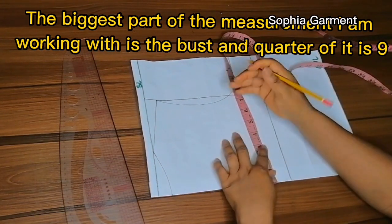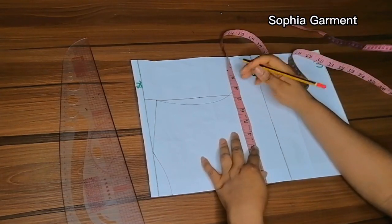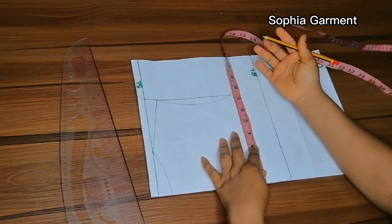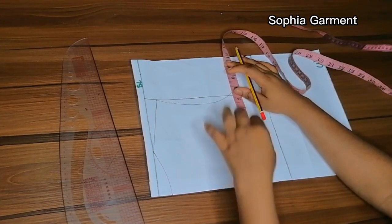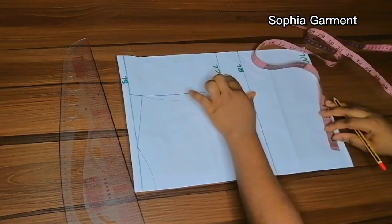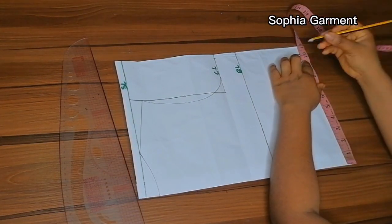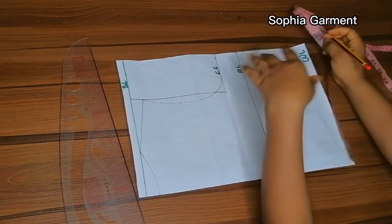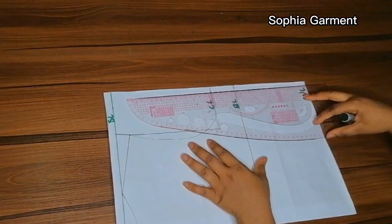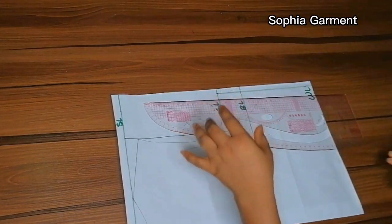So right now I'm just going to be marking 8 and a half plus half an inch for ease and then one inch for sewing allowance. I'm going to add it to the bust line over there and also take the same marking at the waistline. Now if you don't want yours to be very free at the waistline, you can just maintain your waist measurements plus ease and one inch for sewing allowance. I'll go ahead now and connect the marks together.